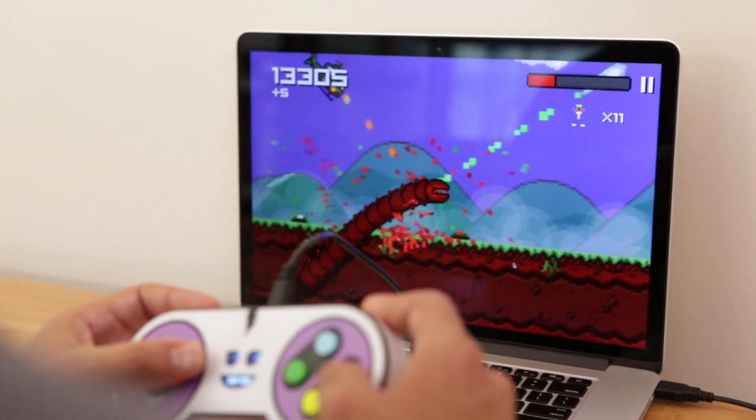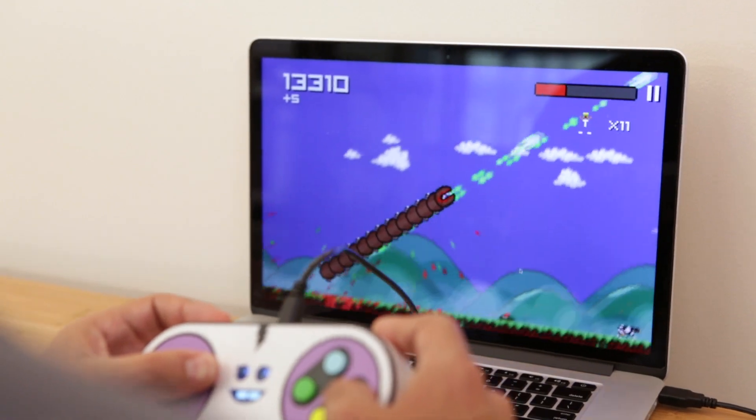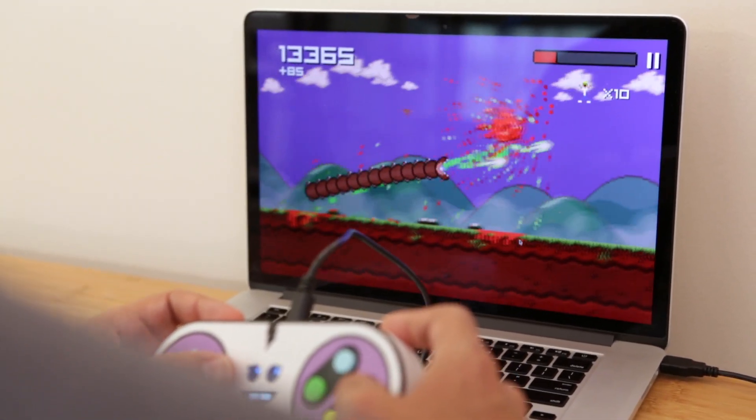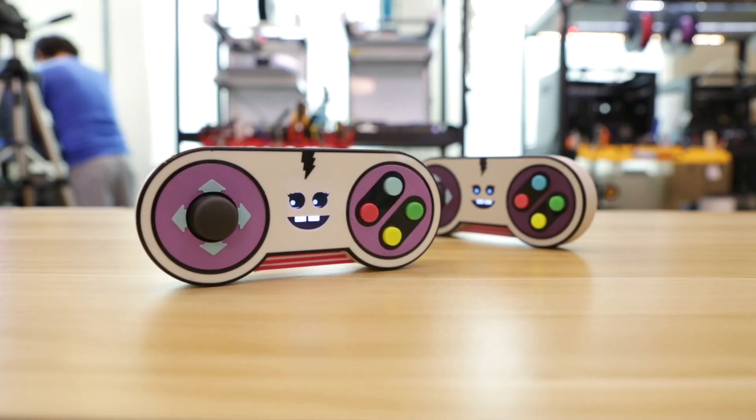We hope this project inspires you to explore your creativity and perhaps even bring Joy to your project. Thanks so much for watching, and be sure to ring that bell icon to join our notification squad.